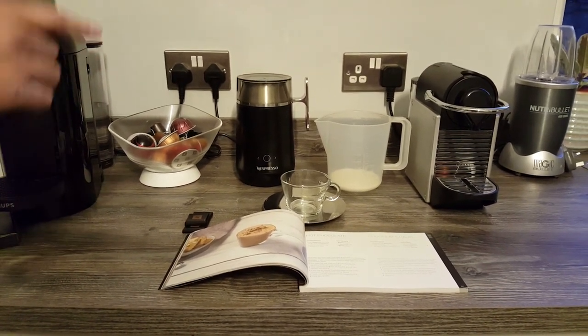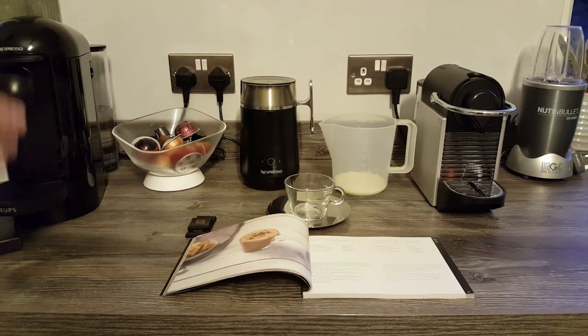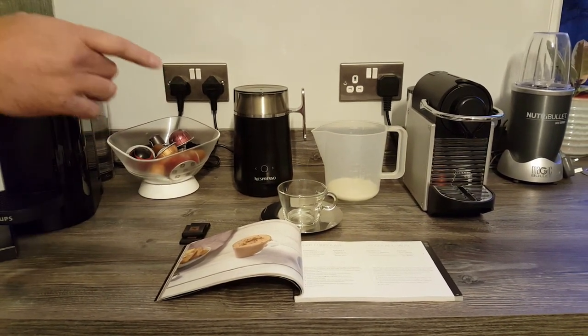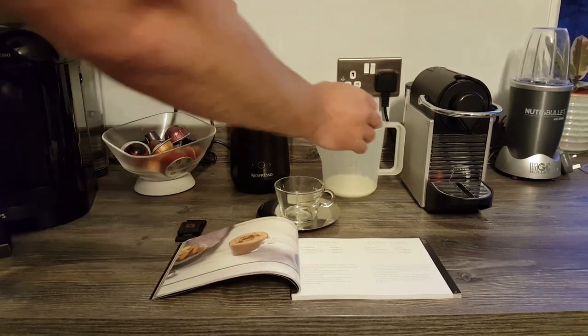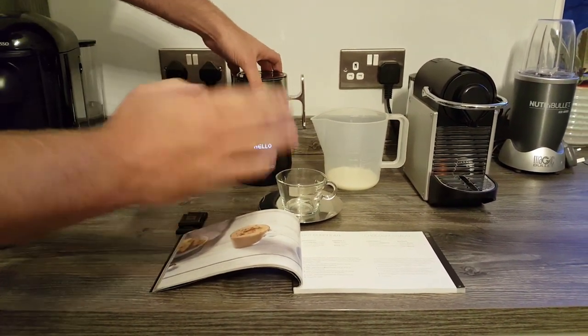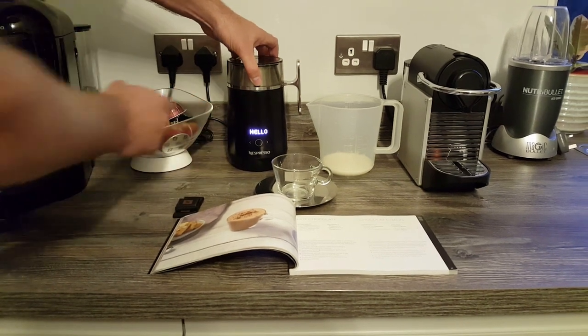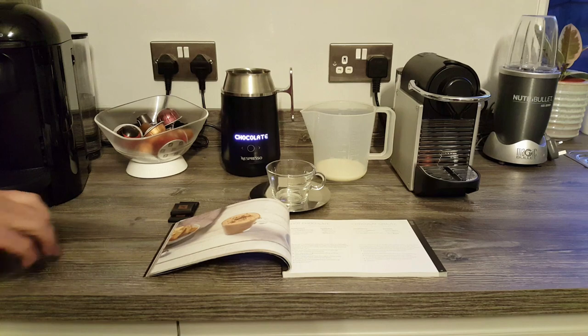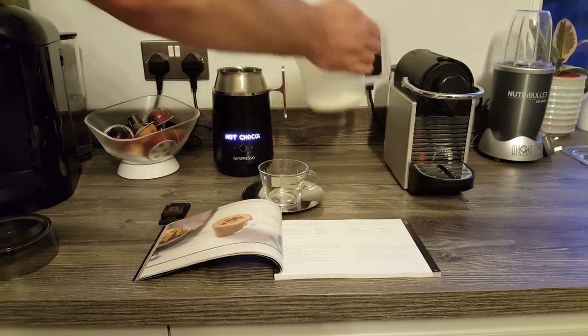So I just thought I'd take this opportunity to make it and show you how the barista maker works, show you the hot chocolate at the end. Obviously you won't be able to taste it, but we've made a few of these and trust me they do taste good. So let's set the machine off. If you see a bit of funny lighting, it's just because the camera tries to focus in on the lights on the barista maker. Believe me, if I can make this, well anybody can make this — it's so easy.